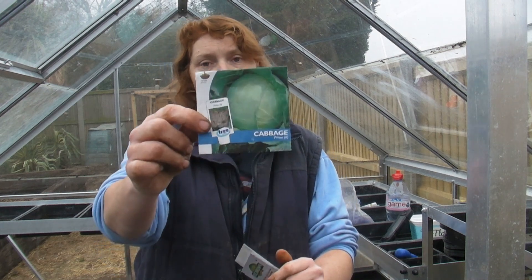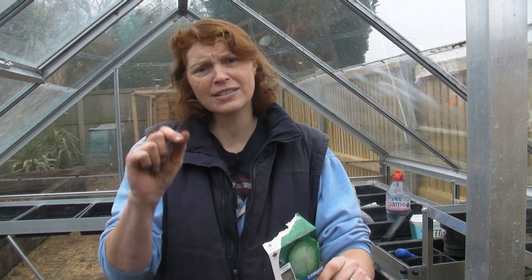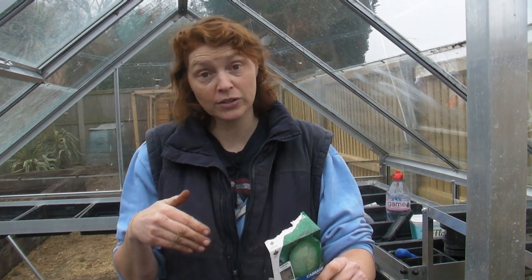Now cabbage is lovely. This variety of cabbage I've got is called Primo. I have sown it and grown it so many times before - I find it's a wonderful cabbage to grow, very tasty. You get nice big round heads and it really seems to do very well. You can sow cabbage seeds outside, but I don't like to because I find that they're so small that they get lost in the soil, so I always prefer to start them off in a seed tray.